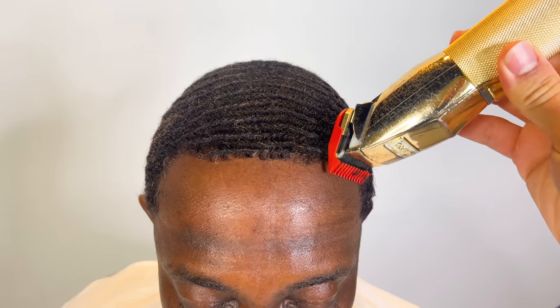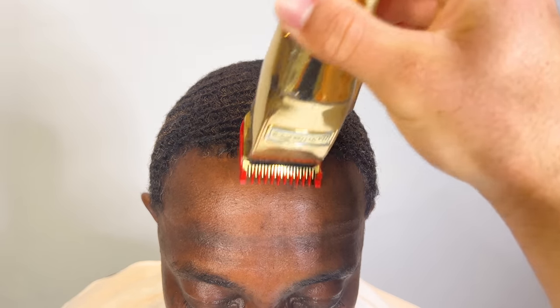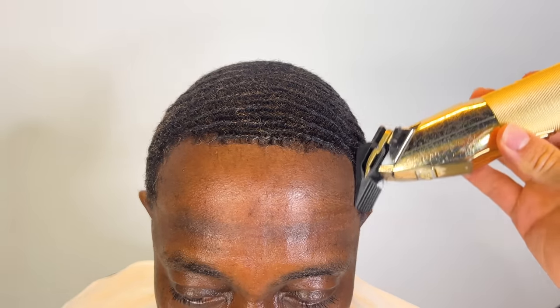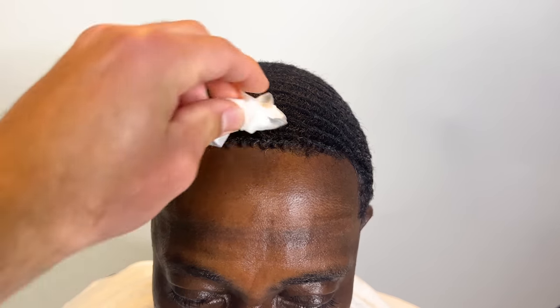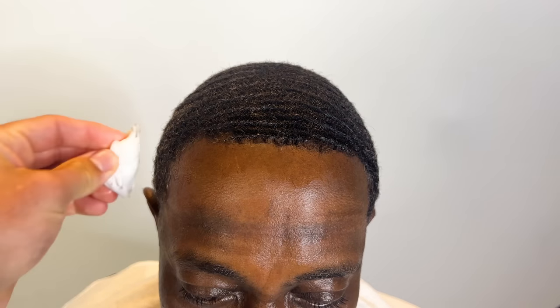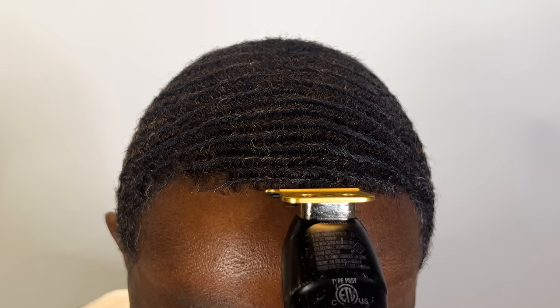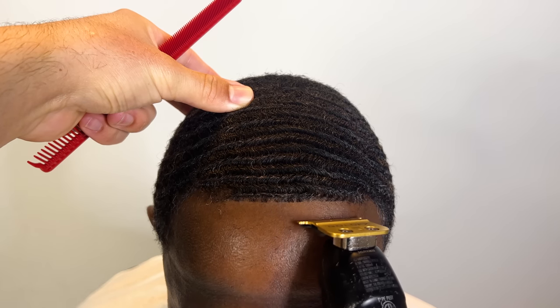For the hairline, I'm gonna take my one guard, lever open, and literally go on the very very edges. You saw how I almost took a little bit too much off right there, but I hesitated — that's what you gotta do with a waiver. I'm gonna prep the skin with some alcohol, sprayed a little bit of hairspray, and now we're gonna start the lineup.